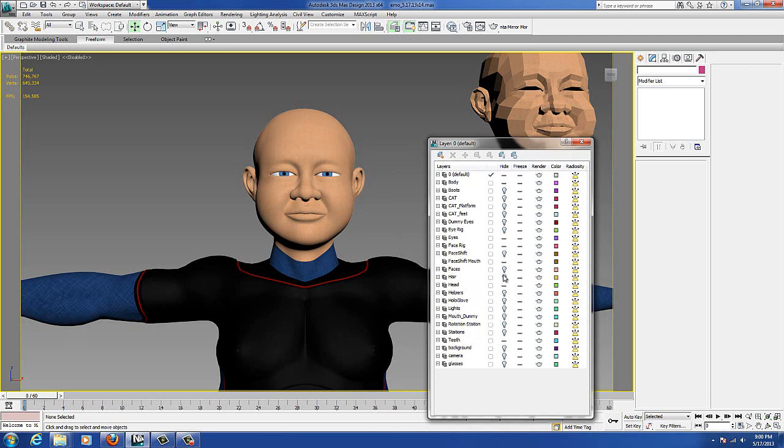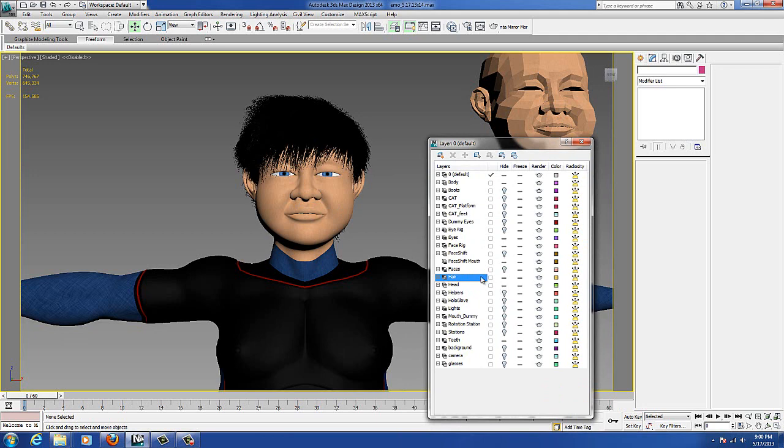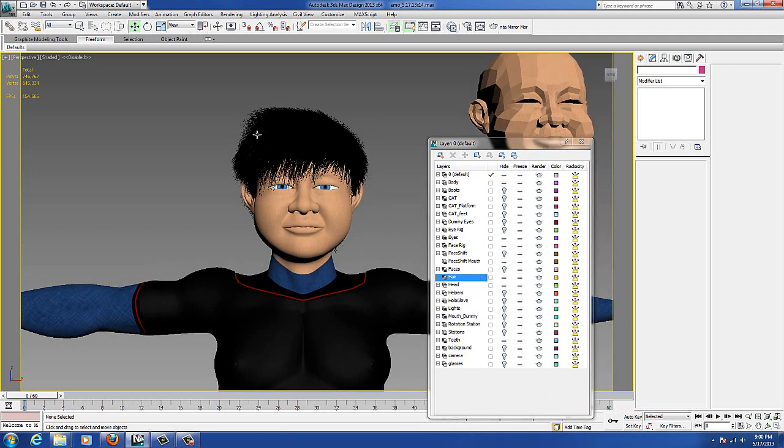I'll just show off real quick — here he is with his hair. I made the hair with the hair and fur modifier, and then I converted it to an editable poly, so that worked out pretty good. And he's got some 3D glasses.